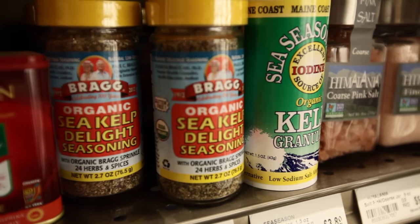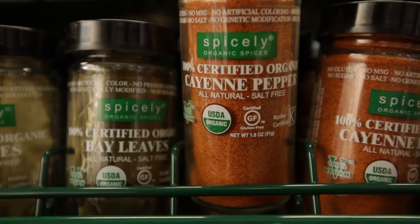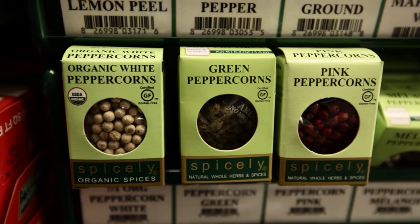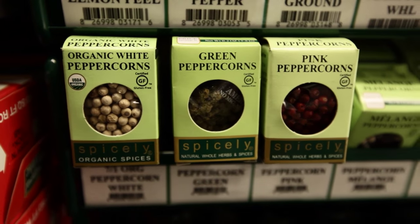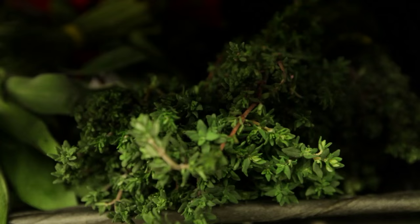We recommend using a variety of fresh and dried herbs and freshly ground spices such as cinnamon, cumin, cayenne pepper, nutmeg, and other types of peppers such as black pepper, red pepper, green pepper, or white pepper. For herbs: parsley, rosemary, thyme, sage, oregano, and basil. Also dulse and nori flakes.